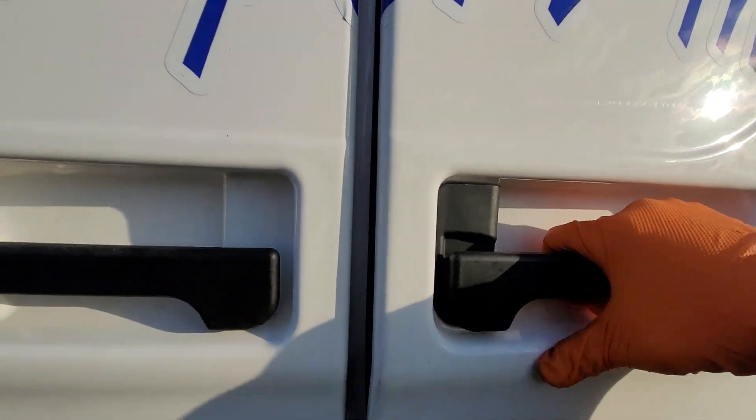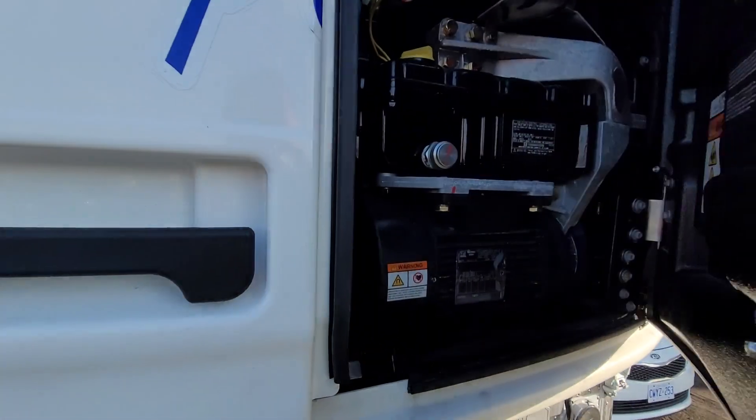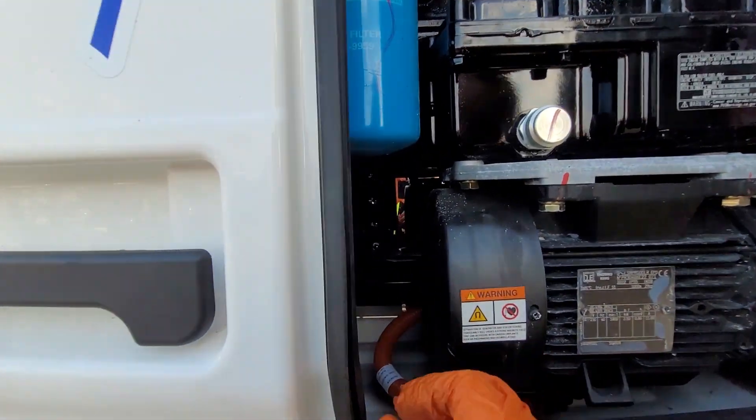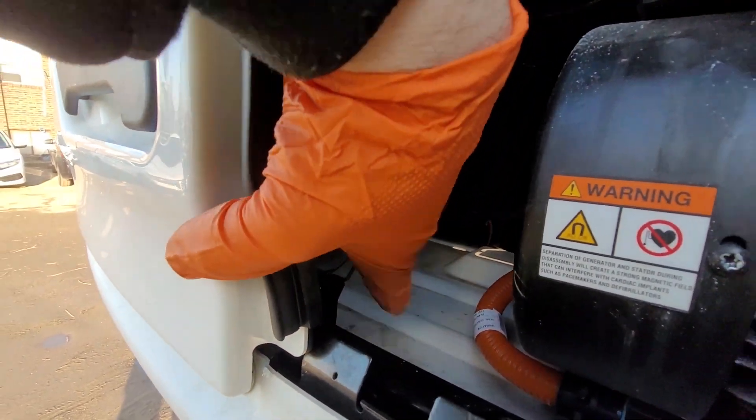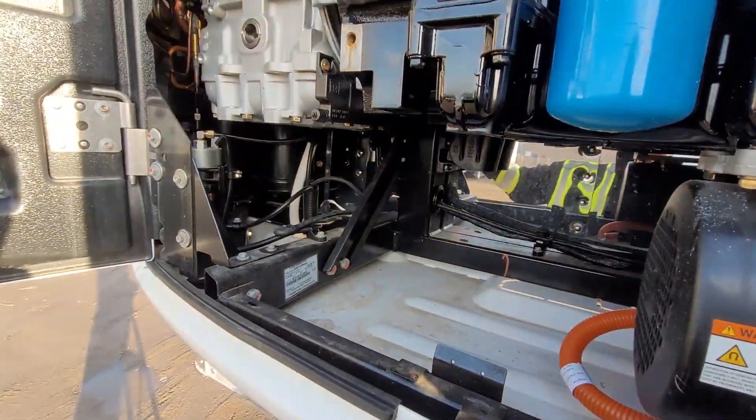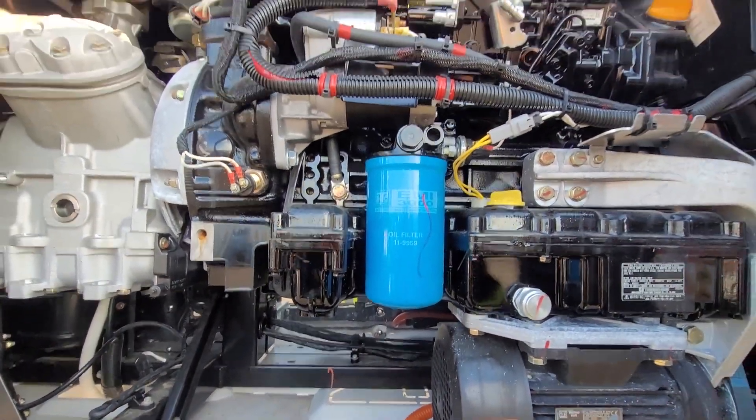The next step is to get up on our catwalk and open up this compartment. The second door has a latch at the bottom, so you just want to reach down there and get that latch and open it up. Basically, this is an engine.